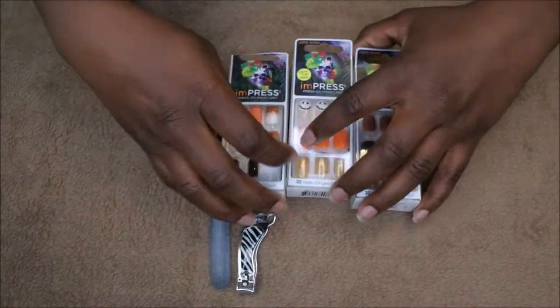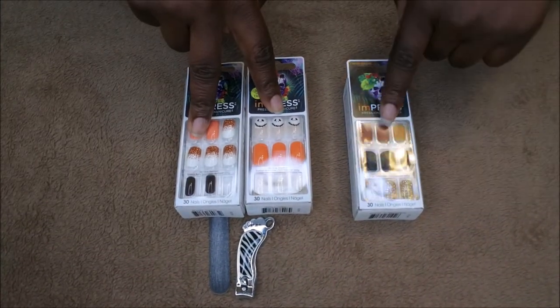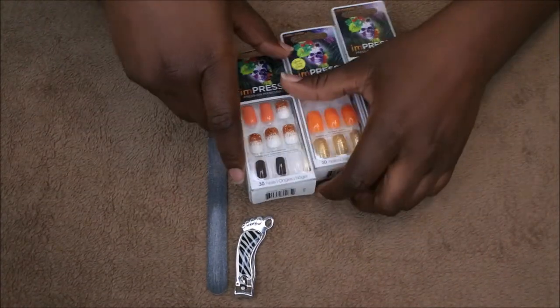The difference between these two is the fact that these are medium length and these are the short length, so this will be my first time trying out the short length nails but I'm going to go ahead and hop right in and show you all how I do it.